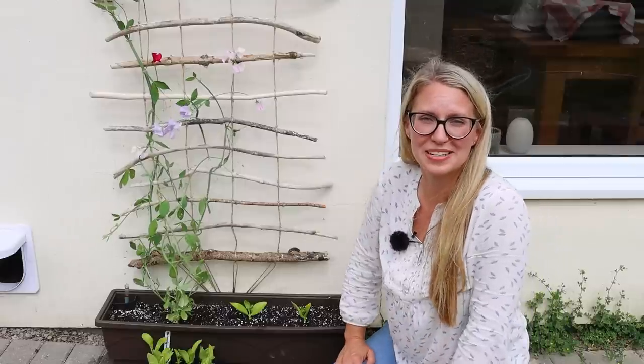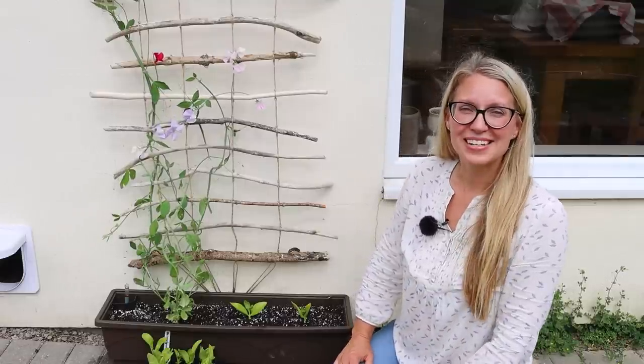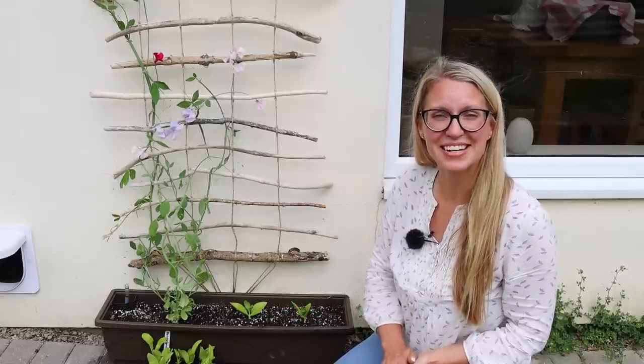I have some videos here on Lovely Greens but I also have a comprehensive list of different projects over on my website — I'll leave a link down to where you can find those stick and twig ideas and garden projects in the video description. I even have some videos here including the DIY willow obelisk which you can watch next. I'll be back in a couple of weeks and we're going to be doing the garden in July. I can't wait — I'll see you then.